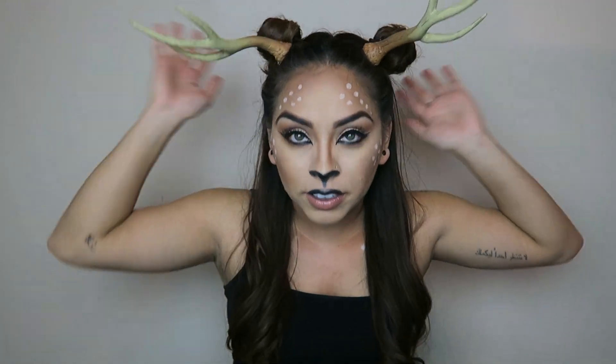This is my deer look! These antlers were super cheap — like eight bucks from Spirit Halloween. I was just going to do little poofy balls but then figured I should add the little antlers too. The look is very, very simple. I wanted to do something easy for anybody to recreate, especially if you're running out of time and need a super quick Halloween look or costume. I did glam it up a bit — I added some highlight and some lashes.